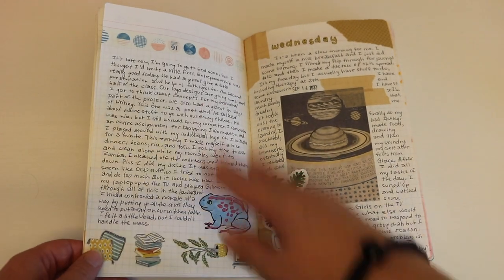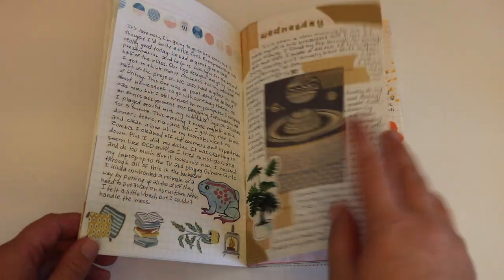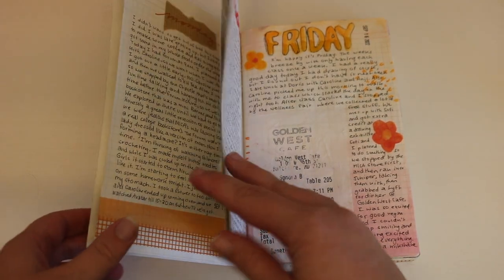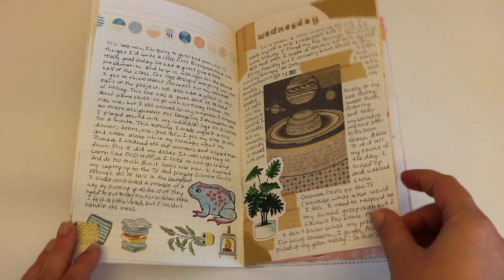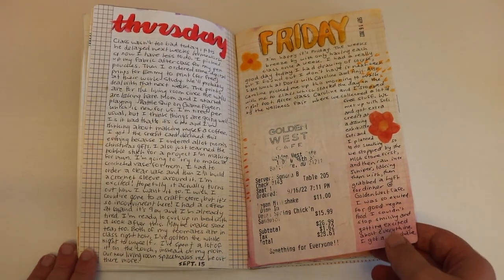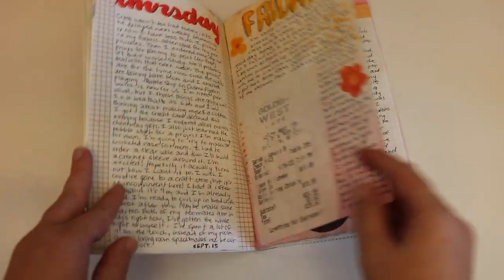A continuation of Tuesday, and then Wednesday. I think some of these spreads I did TikToks on. I'm really bad at posting on TikTok and I don't think I like posting on TikTok. But if you ever want bonus journal content, you can look there. It's still just my name — C-A-T-E, Kate Van Lippen. We've got a receipt. I also did some watercolor on this day.